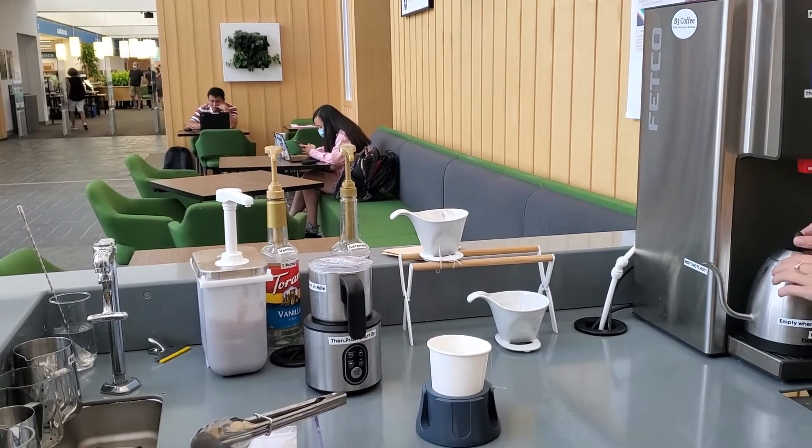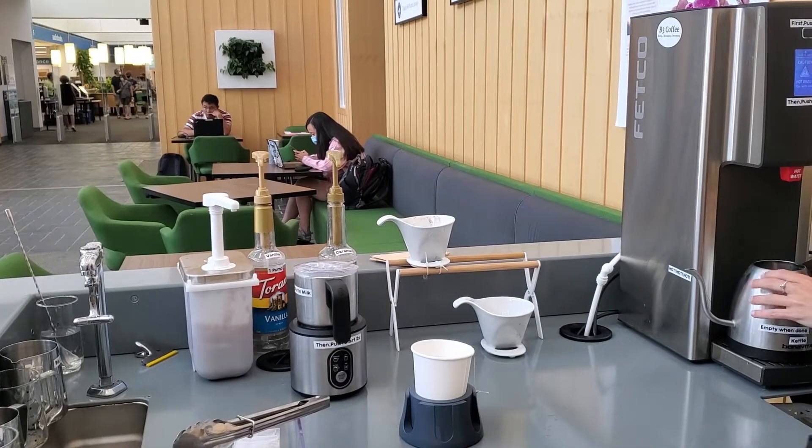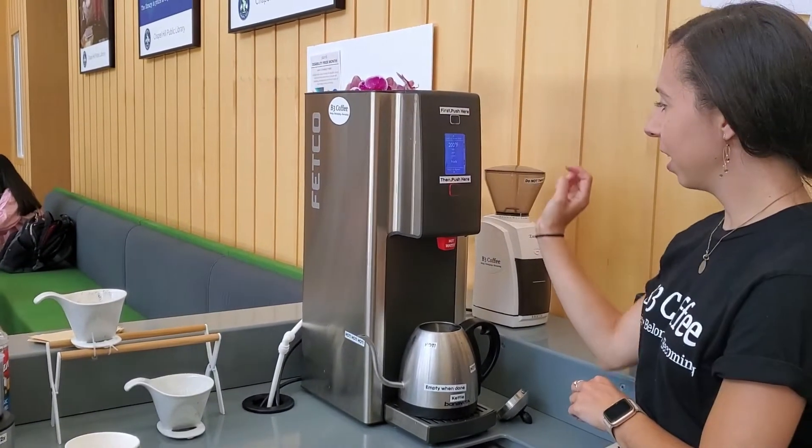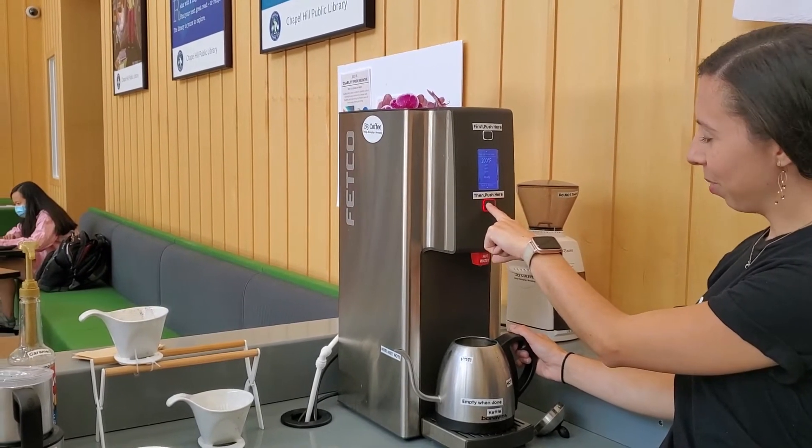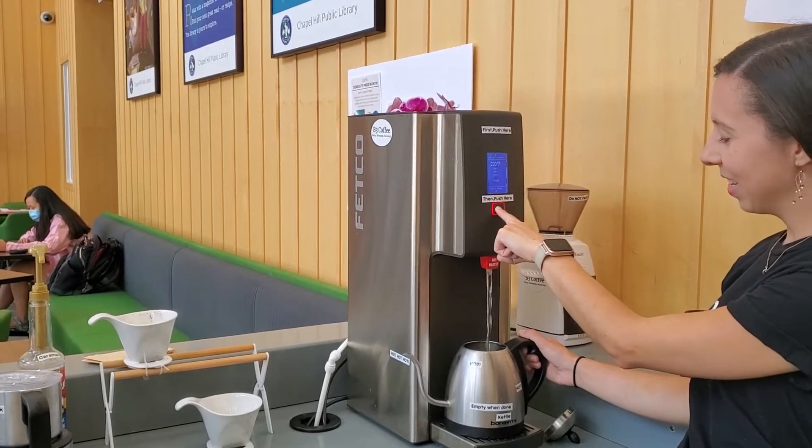Next, you're going to go over to the kettle. You're going to take off the lid, push this button here, and then when the red button is lit up, you're going to push to put it on the edges and fill the kettle with water.